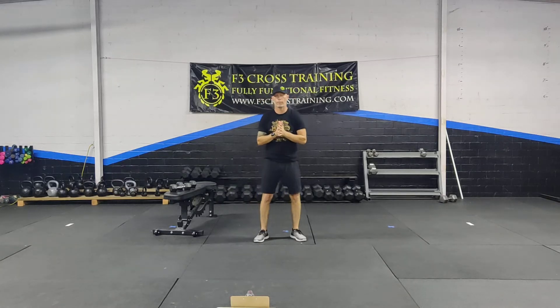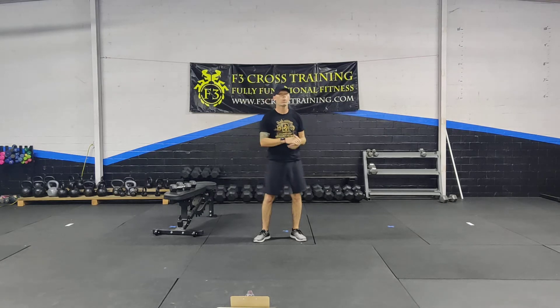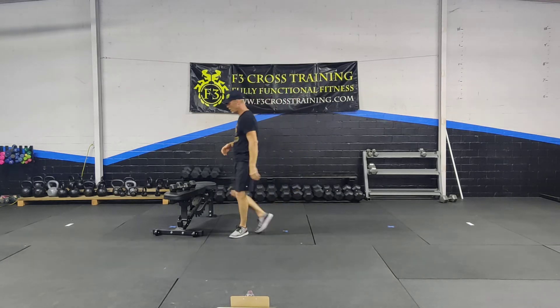Okay guys, this is Thursday the 24th. We are going to be doing a med ball lunge chopper. You don't need a med ball — you can use a dumbbell or any weight that you need to.